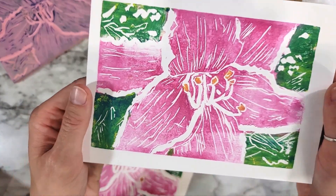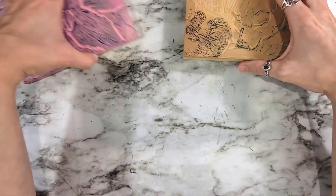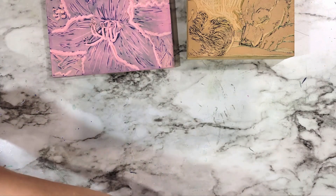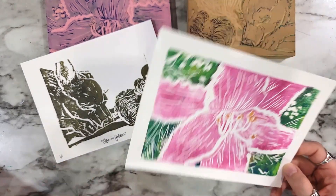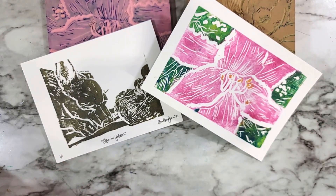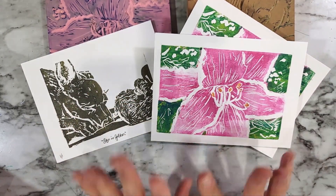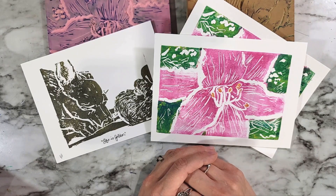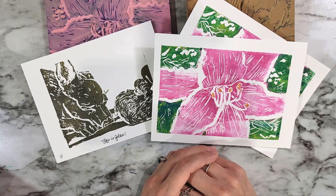If you'd like to see me do more of this on my channel, let me know. I'm sure I'll get better with time and be able to give some more tips on how to do it. I kind of want to do that acorn one at some point, so maybe I'll do a fall-themed video with printmaking — I'm sure I'll have more than one fall-themed video coming up this fall, since that's my favorite season. Thank you so much for watching. I hope you enjoyed watching me play around with this medium, and if you'd like to see me do more, just let me know in the comments below. I will see you next week.